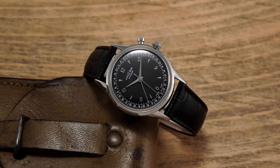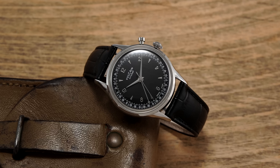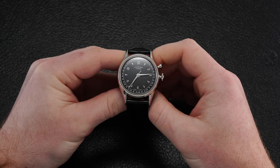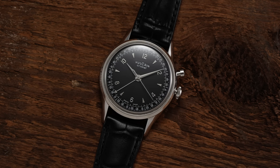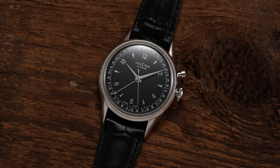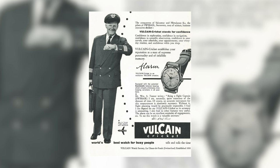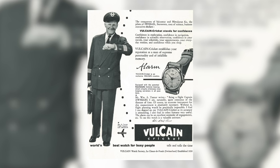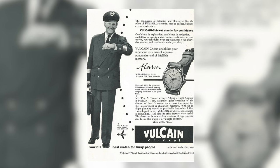Following that success, Lede was asked to assist as a consultant at Vulcain, a brand with its own rich history, trademark complication, and unique American political associations. Founded way back in 1858 in Switzerland, Vulcain's single biggest contribution to the horological world is the mechanical alarm wristwatch. In the 1900s, brands began experimenting with audible alarm calibers in wristwatches, but none were really able to catch on given the engineering challenges of making them reliable and cost-effective at scale. That all changed in 1947 when Vulcain released their Cricket, making it the first fully functional alarm wristwatch to be produced on a wide-scale level.